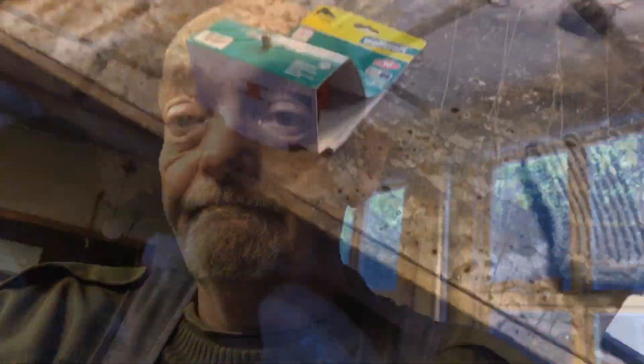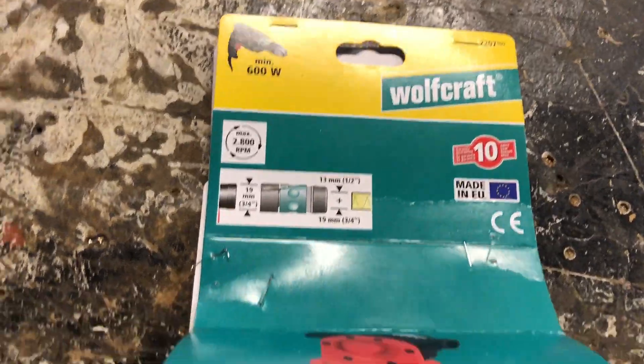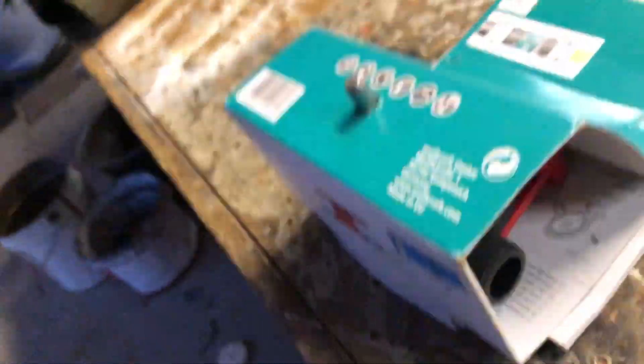I found a small pump that was really cheap but came from Germany. Now I know about Mercedes and BMW not being what they used to, but it still comes from Germany and not from anywhere else. So I ordered one. Here it is — Wolfcraft. Made in Germany.